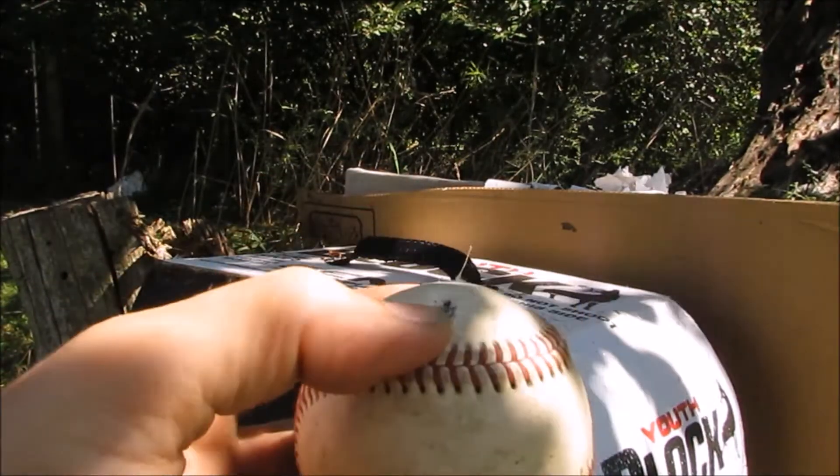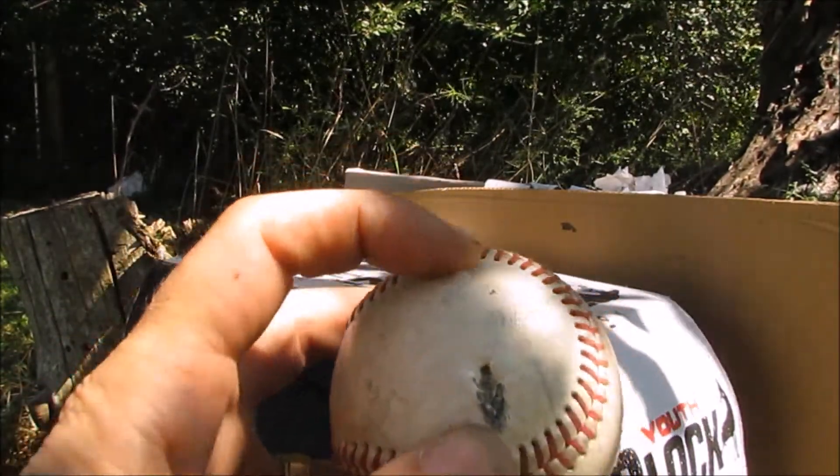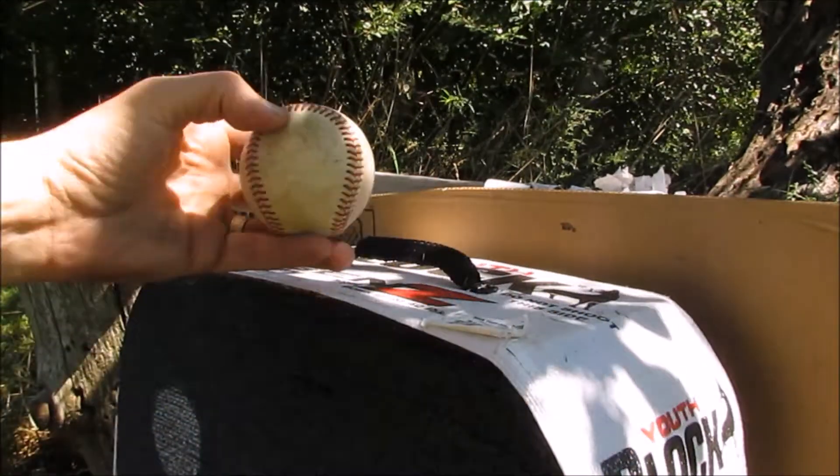So we just nicked it along the side — hit here and then came out on this side. So it was just catching along the side. We'll try it one more time.